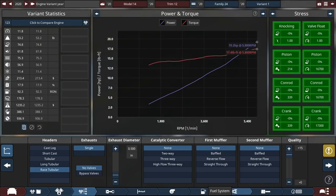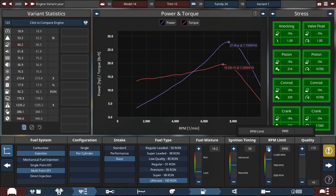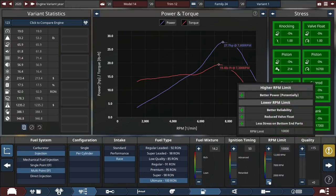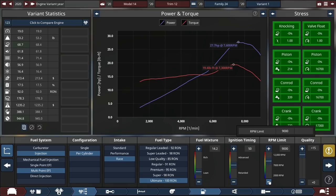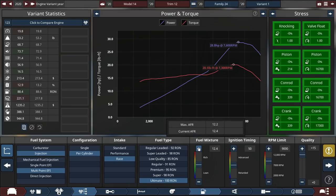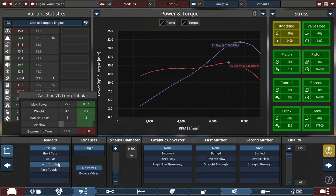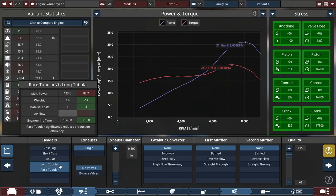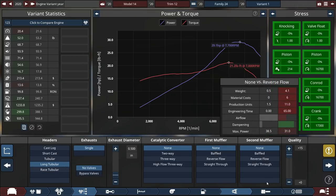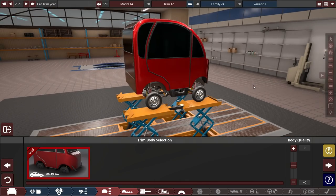Highest quality - make sure everything is plus 15 if possible. Increase the rev limiter to about 10,000 RPM for a high-revving engine. Plus 15 quality, 100 cam profile, we can lower the RPM down to 9,000. Increase the fuel as much as we can before it starts drowning. For exhaust, long tube is lighter than race exhaust, so we go with long tube instead - the race exhaust is actually heavier. We save a bit of money as well.